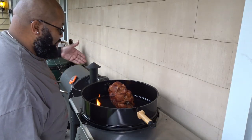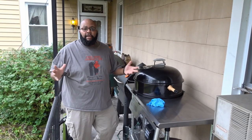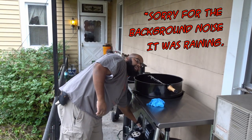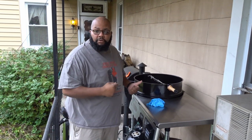Can you cook a pork shoulder on a rotisserie? I don't know yet. Hey, this is Dash, and I am back out at Charlotte, and I am going to get Charlotte prepared to do some rotisserie cooking.